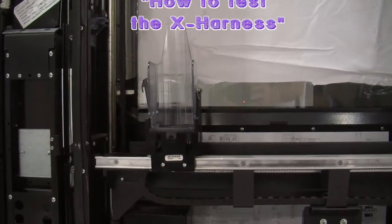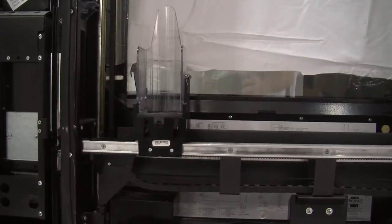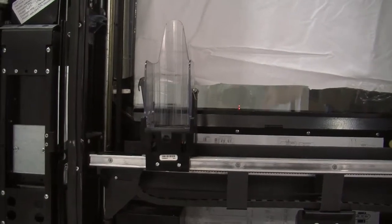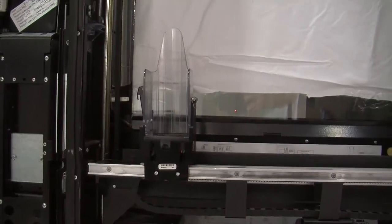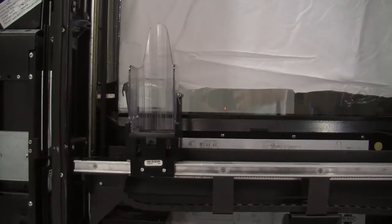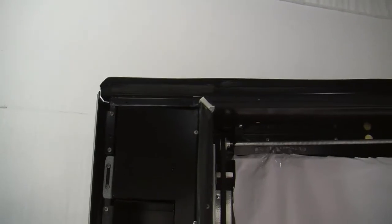Good morning. Many is the time the phone will ring and we'll ask the customer, during troubleshooting, whether they've got an open wire in the harness. We know from experience it's sometimes confusing. So what we're going to do is give you a quick example of how to use a continuity meter and how to ring out your harness.